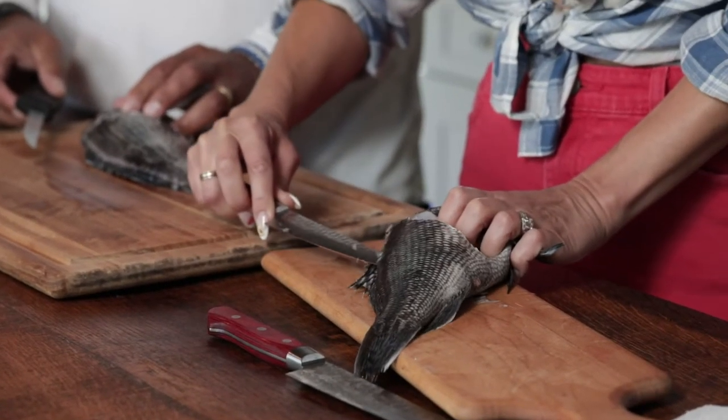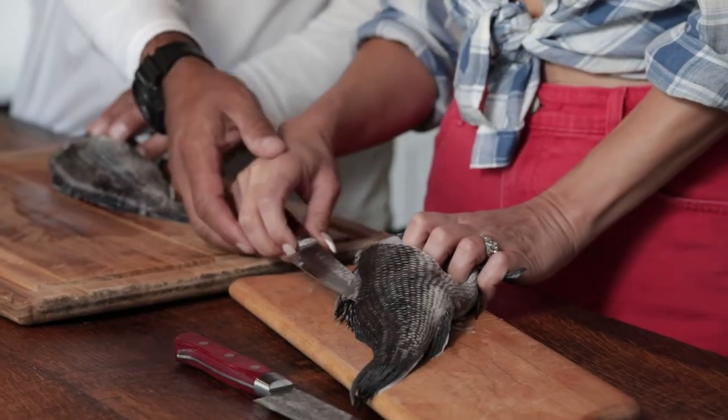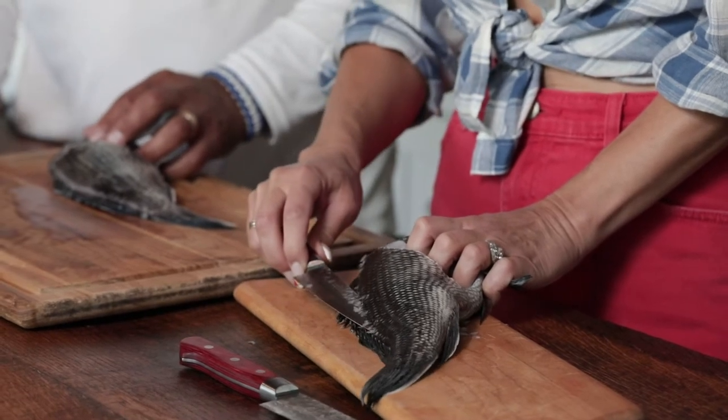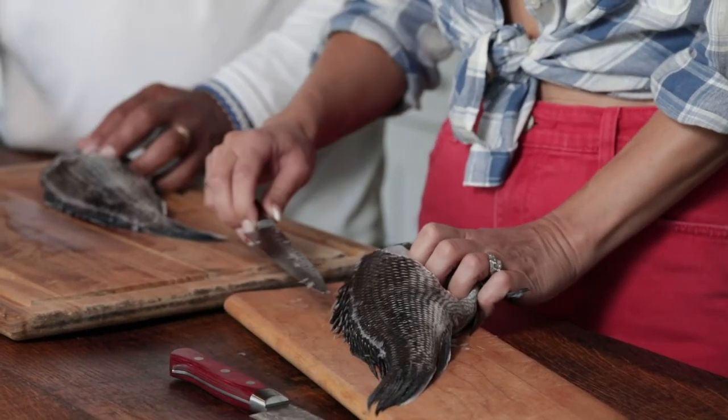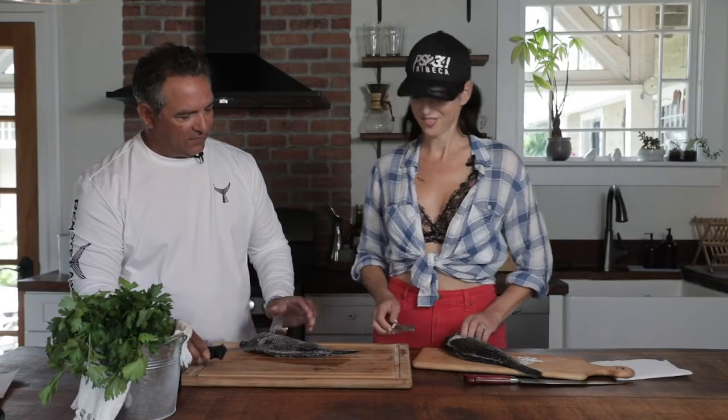There you go. Angle it more, hold the knife back — there you go. Now push. You'll see it slides right down along the spine of the fish. Love it. Lovely. There you go, all the way to the tail. Perfect.